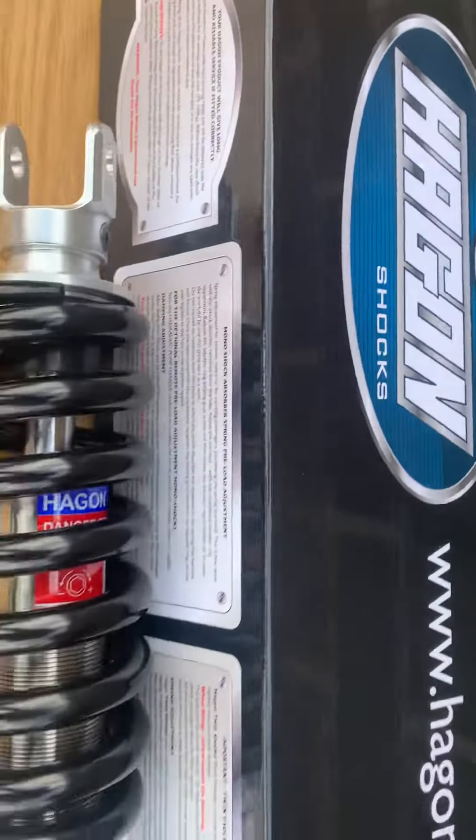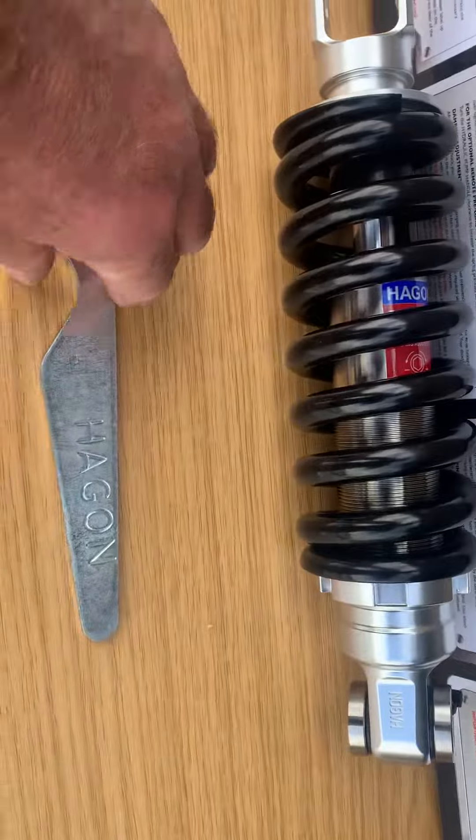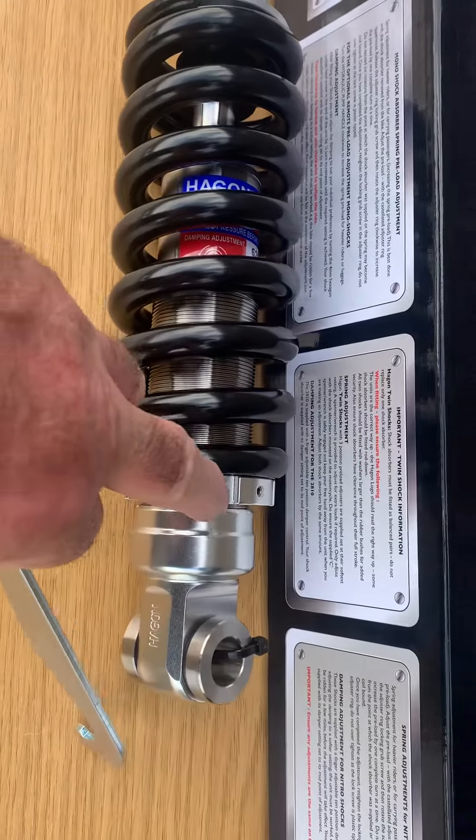You can see here Hagen's got the British flag on because he's very proud of what he does — the Hagen X Drag Racer. Comes complete with the C-spanner, which will allow you to adjust it, and then obviously you nip this nut up.